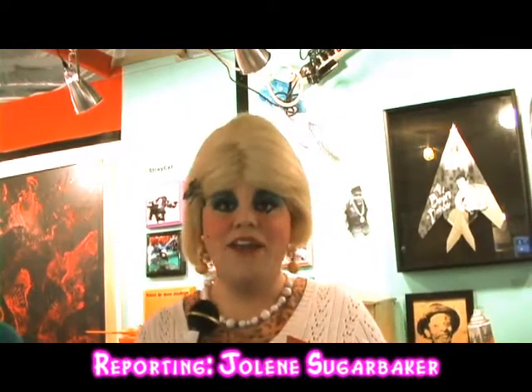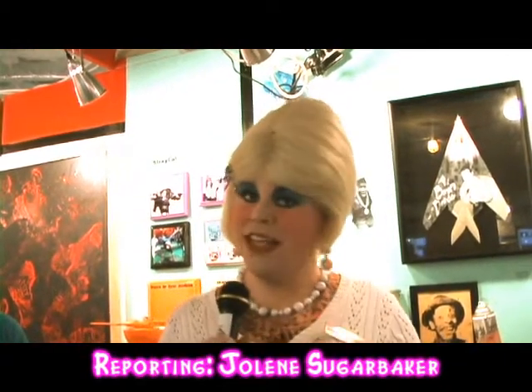Hi there, it's Jolene Sugarbaker, the Trailer Park Queen, with Jolene Goes Artsy at Art-O-Matic 2009.